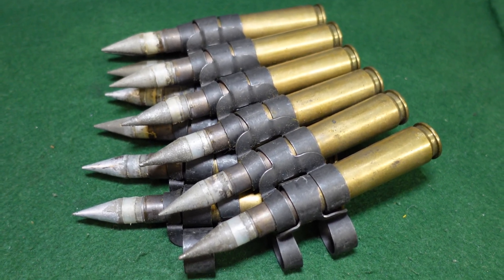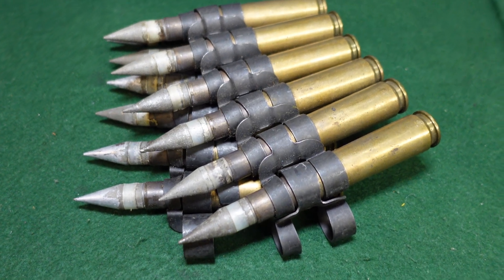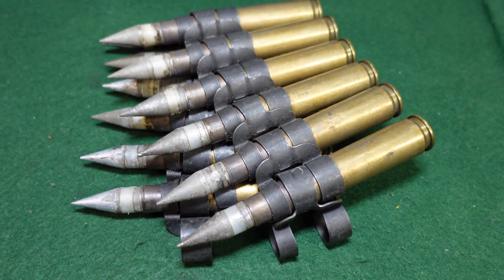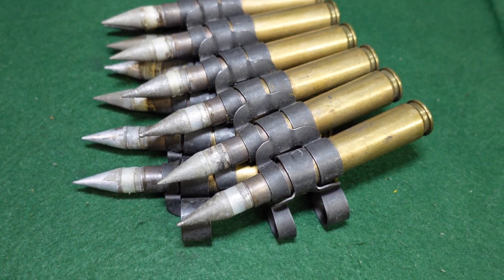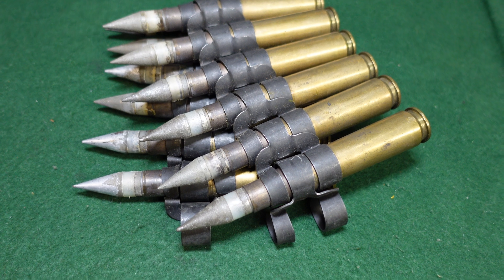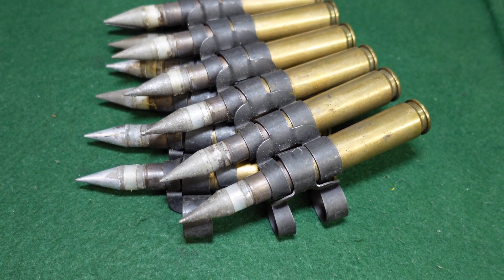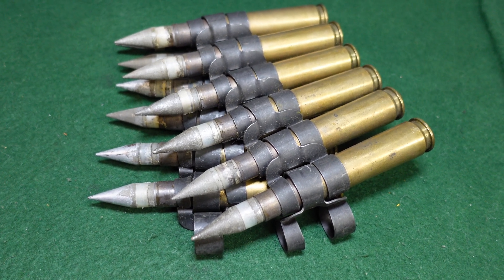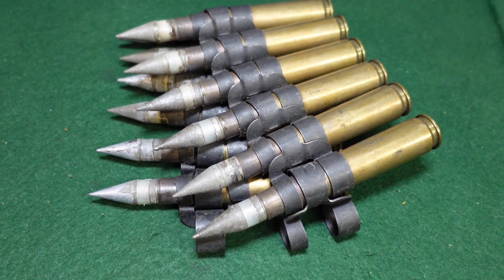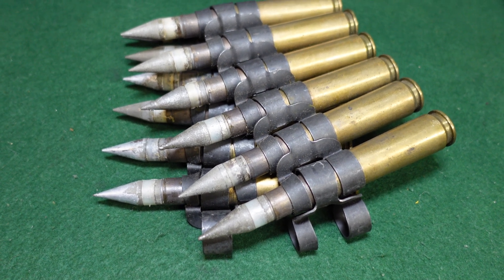As I understand it, the only operational combat use of this type of round was in Vietnam. Some U.S. riverine boats actually tested it and found there were issues with barrel erosion. The accuracy was okay, but it wasn't really enough to get the U.S. military interested beyond that.